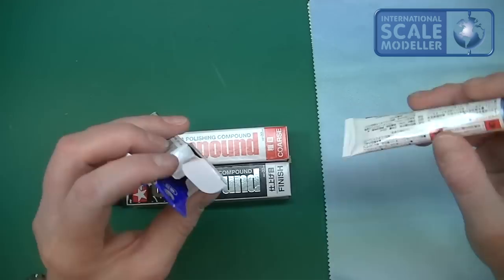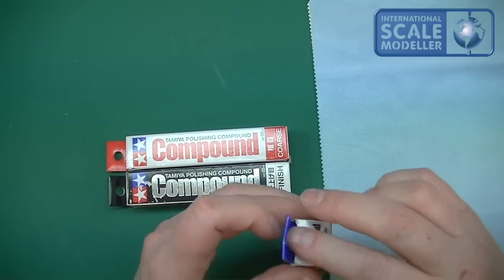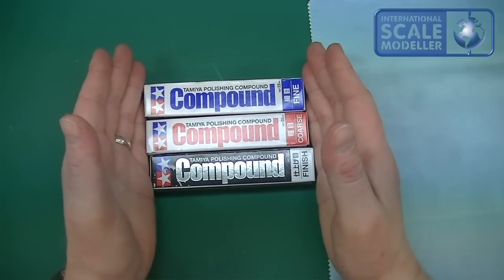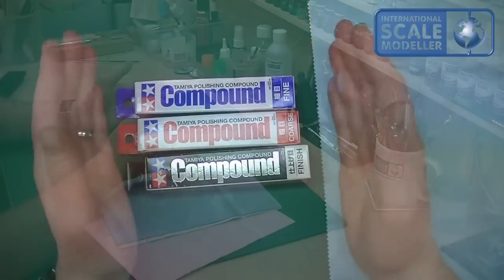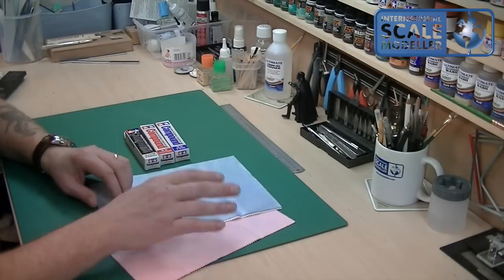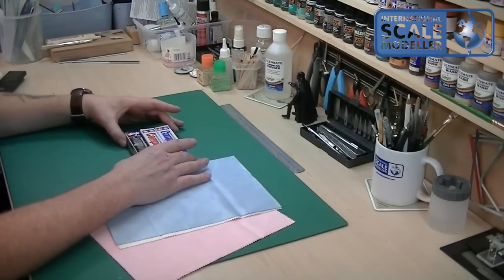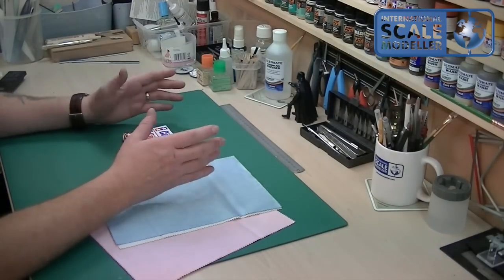The prices have already flashed up on screen. Unfortunately I couldn't find anywhere that sold a set of the compounds and a set of the cloths together, so I had to go to one place for the cloths and one place for the compounds, which is a bit of a shame.